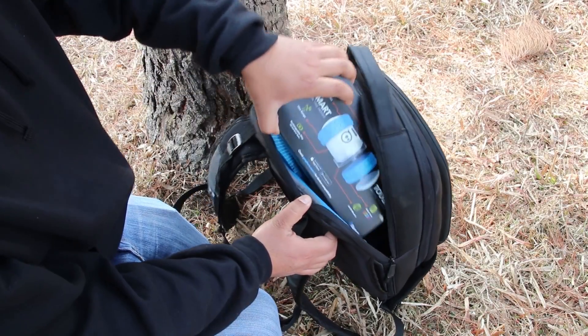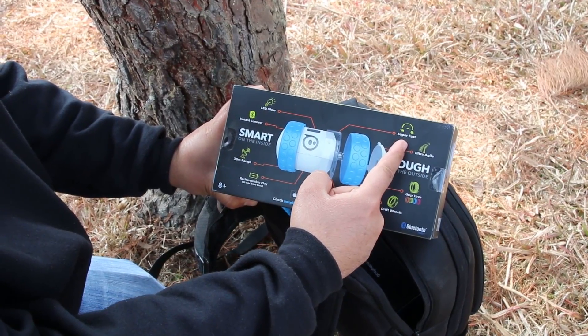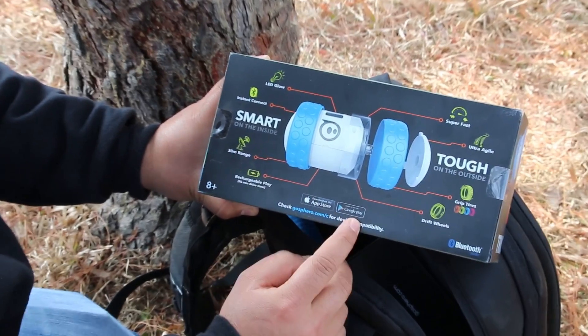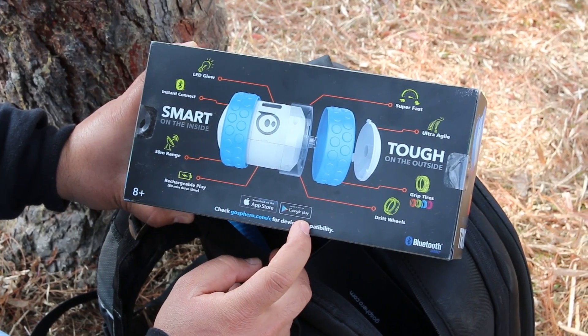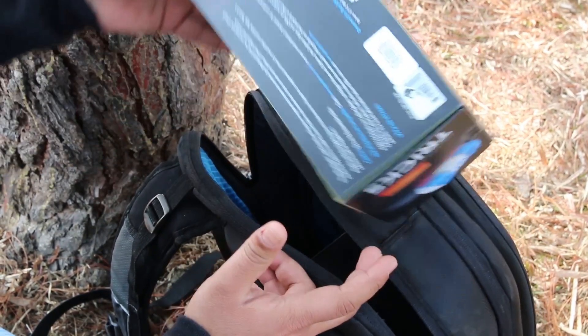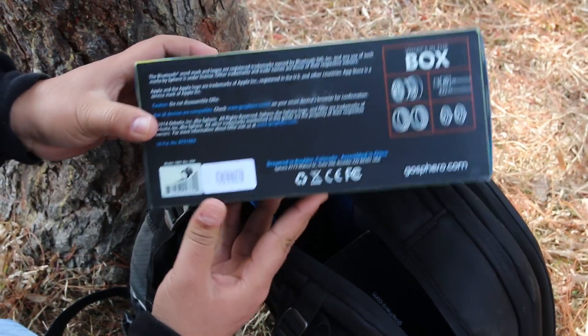Here's the box, and we have a quick description about various components on this product like the LED light, Bluetooth connectivity, its range, wheels, etc. Lower below it says that you can download the app to control this robotic toy from the App Store or the Play Store. For more info you can check their official website, which I'll leave the link in the description.